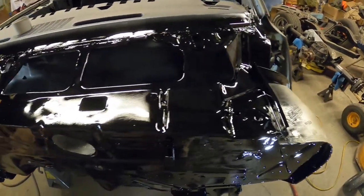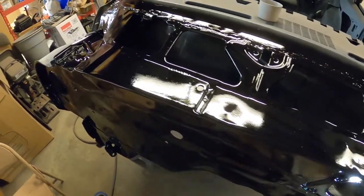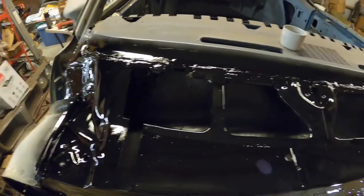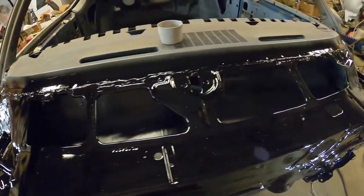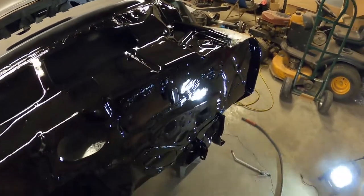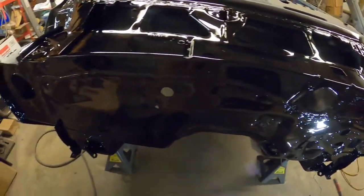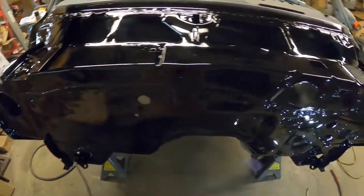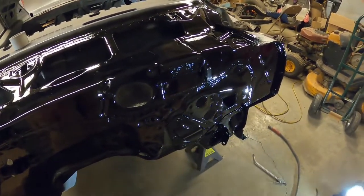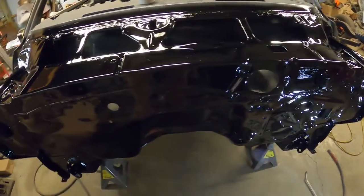All right folks, this is how my firewall and cowl turned out — not too bad for a rattle can job. I am no body work professional; I'm just trying to save myself some money and time when I bring this to a body shop to get the outside all done up. That's why I'm doing the firewall, the cowl, and underneath the car — just trying to save a little bit of time and money later on down the road.